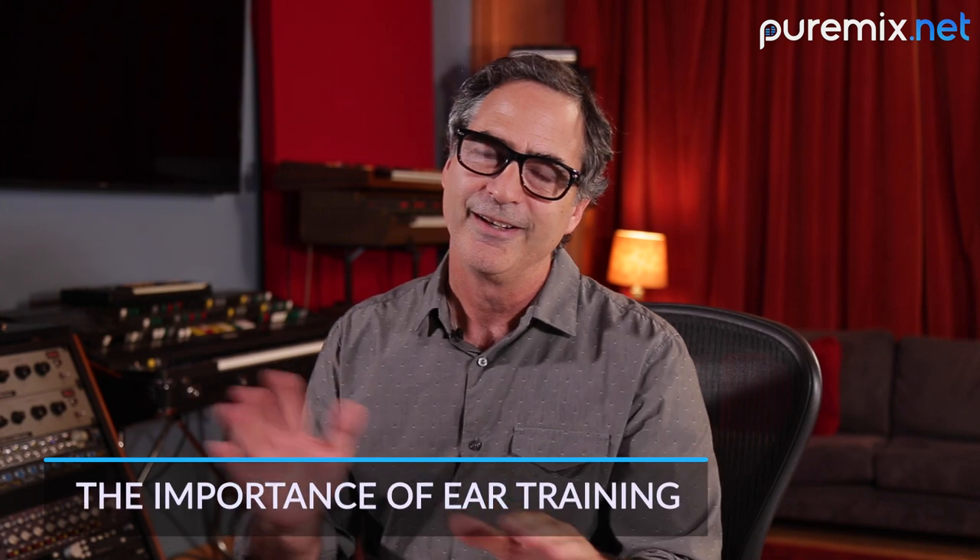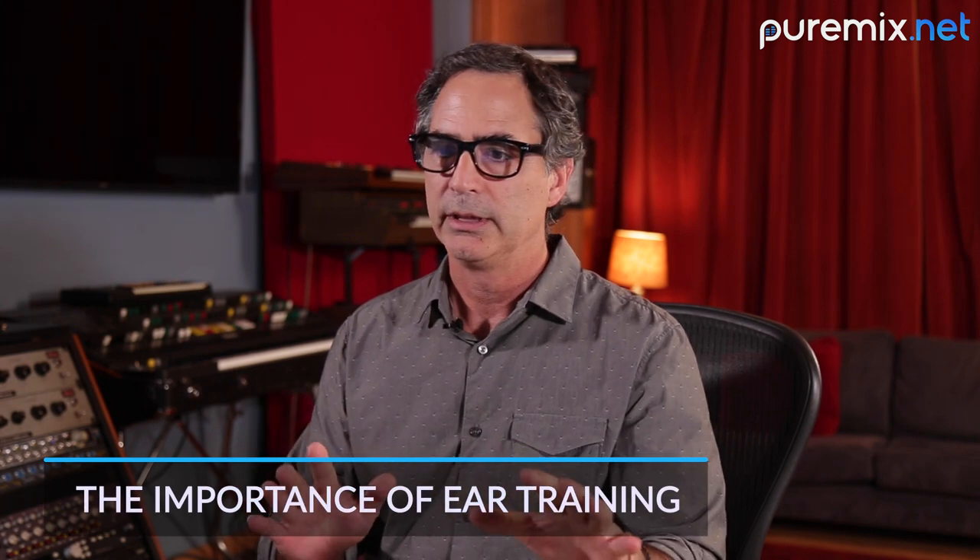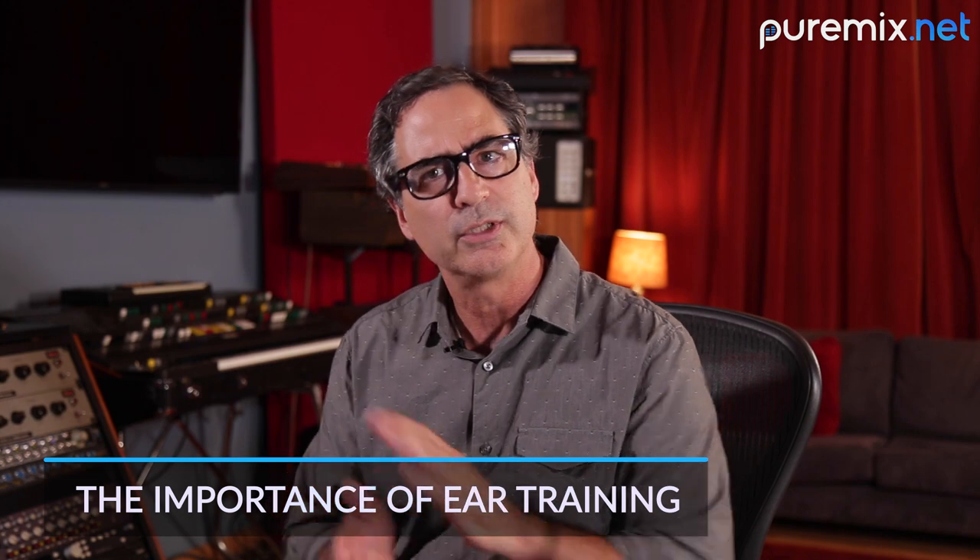Part of the other thing that you need to be doing — those of you who are just starting out or in the phase of learning, and obviously you are because you're watching this — you need to do ear training. You're in jobs right now that maybe some of them you're assisting, and you think it's a boring or menial job. Some of you are engineering but you're still not getting it yet. You need to be doing exercises.